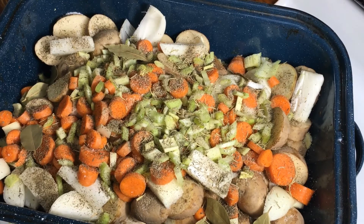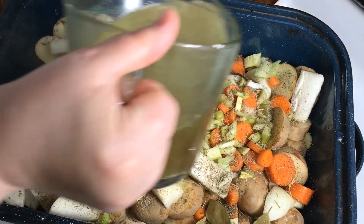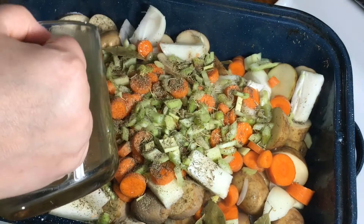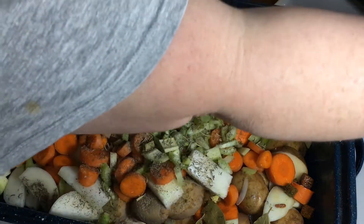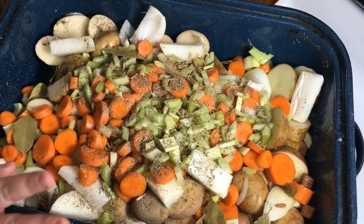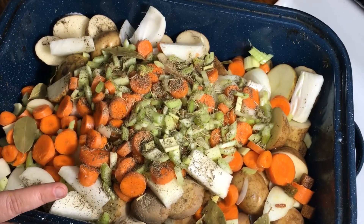Last thing: some chicken broth. Right now the pan doesn't have any liquid, so putting it in without liquid would not be a good idea. I used bouillon cubes and they weren't fully dissolved — that's okay, because eventually it'll all work. Let's put the oven up to 475. We're going to cover this with foil and put it in the oven. When the potatoes are tender and the chicken is done, it's finished.